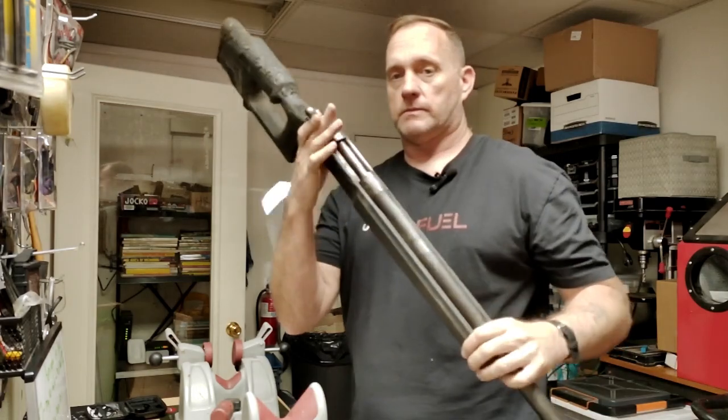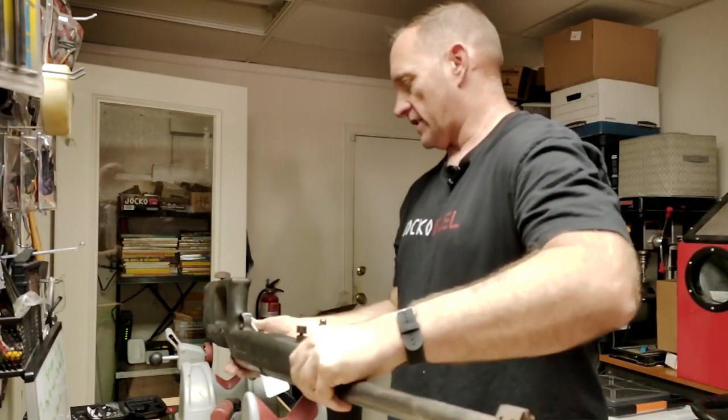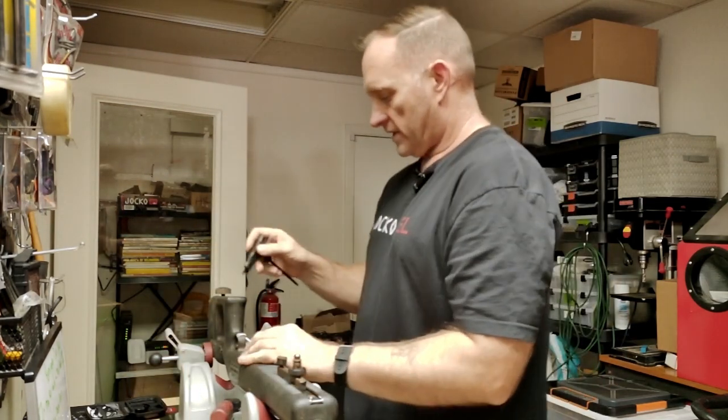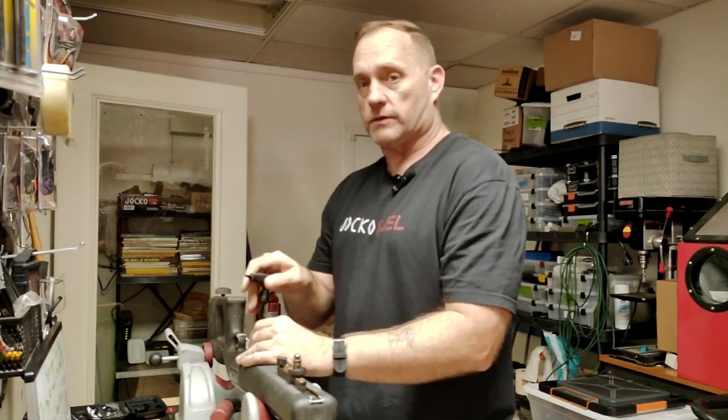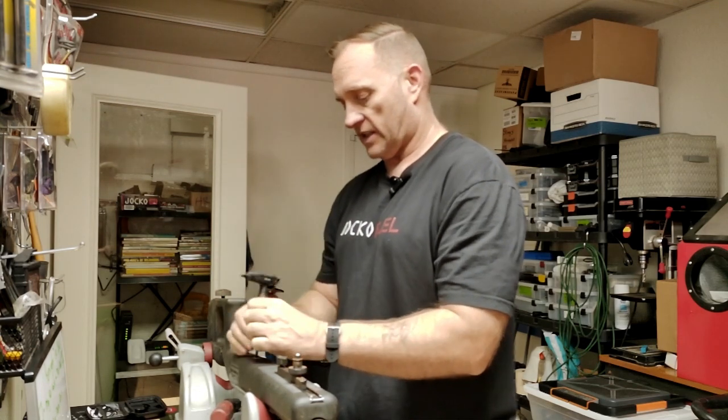From there we'll decide on Cerakoting and get ready to send her out. But today's quick little video — bolt is open, so of course we know we're safe, we're clear. Let's go ahead and get her out of this poor burned up chassis. They didn't use a rear receiver screw, so we only got one to deal with.